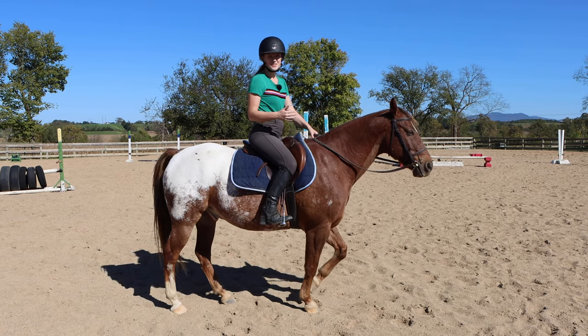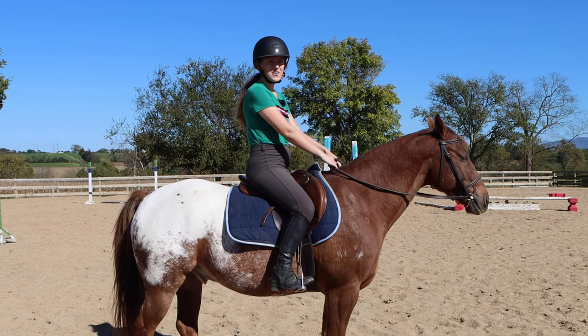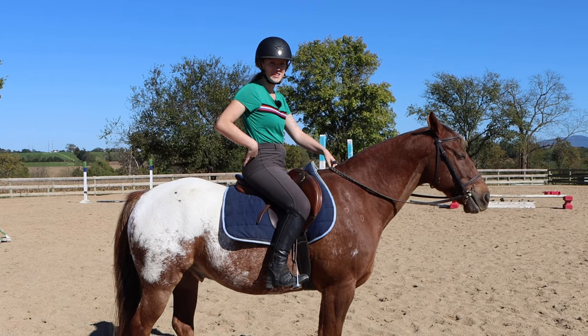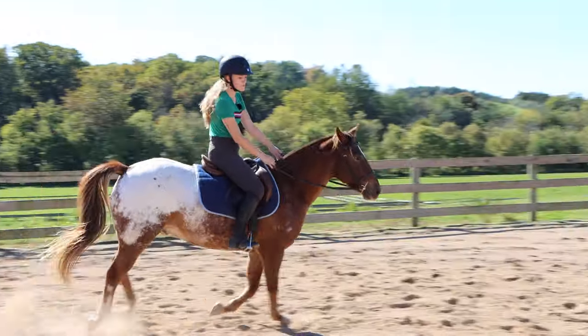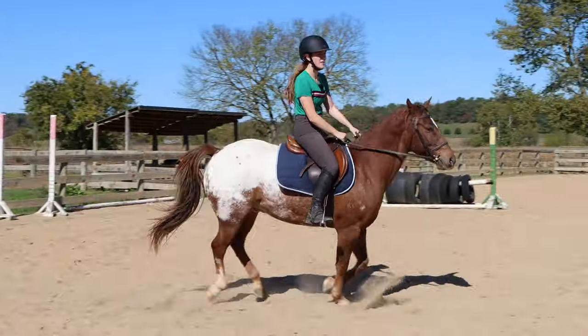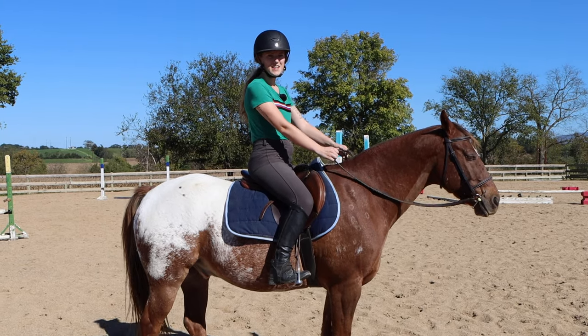Lastly is the full seat, which you'll see a lot in dressage. That's where the rider has all three points of contact — each leg and their seat. This really looks like the rider is driving with their seat, and dressage riders will be driving with their seat while also giving with their hands as they canter.